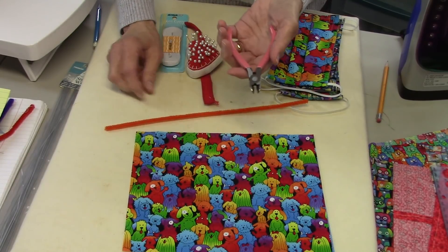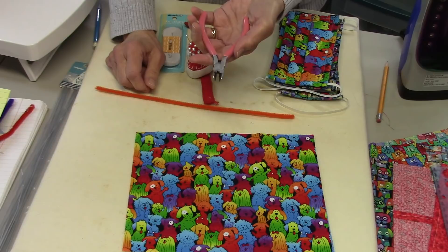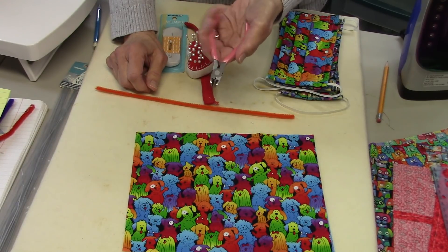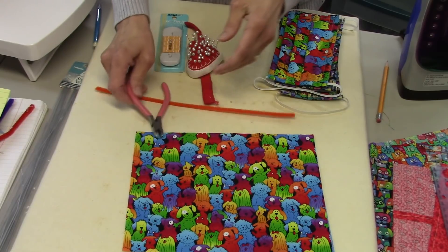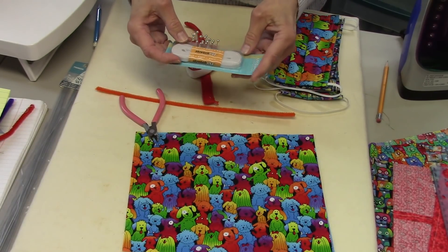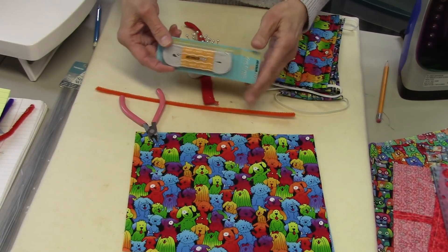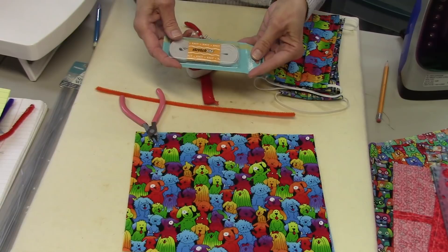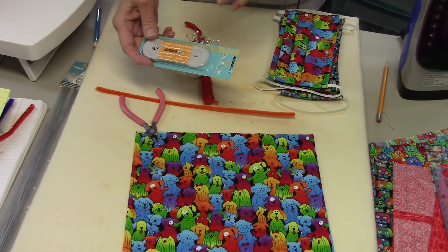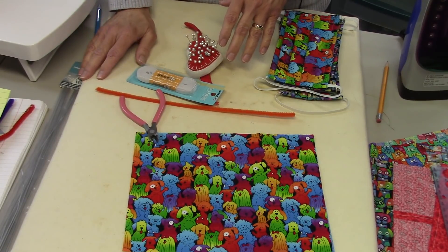You'll need a pair of wire cutters — they don't have to be heavy duty, especially with chenille stems, which cut really easily. I'm using a pair of jewelry-making wire cutters. You'll also need quarter-inch knit elastic, a sewing machine, any thread you like, and put a heavy-duty needle in — I'm using a size 14 in my machine.